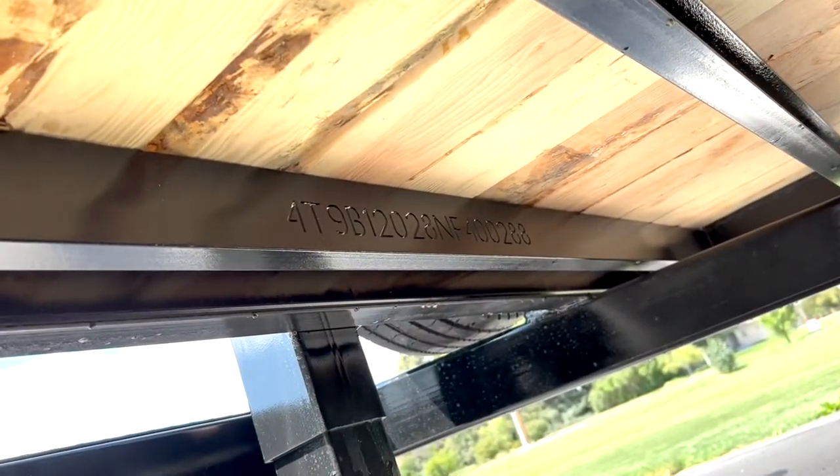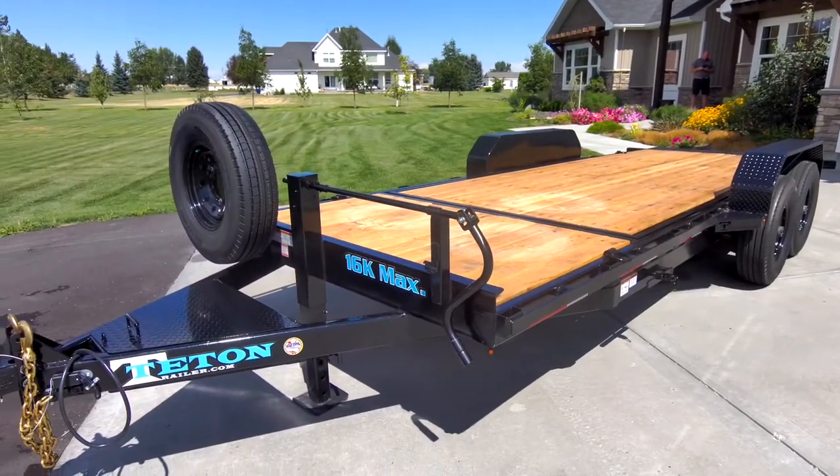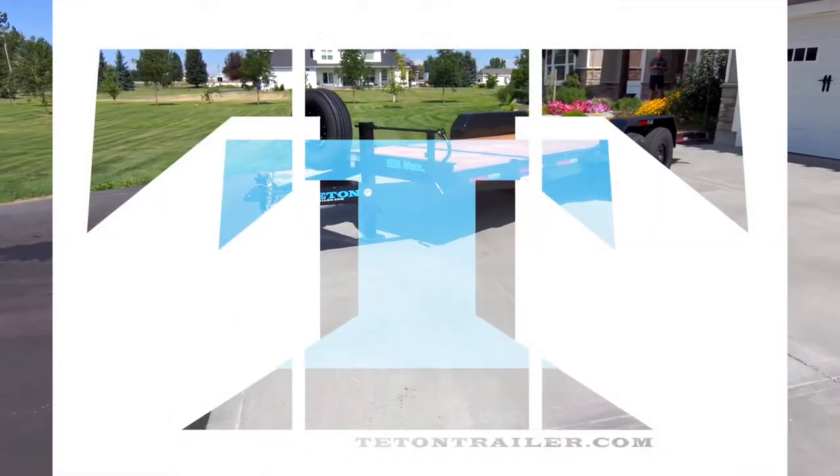Laser engraved VIN. Trailer comes standard with a spare tire mount and a 12K jack. Now that's Teton Tough.